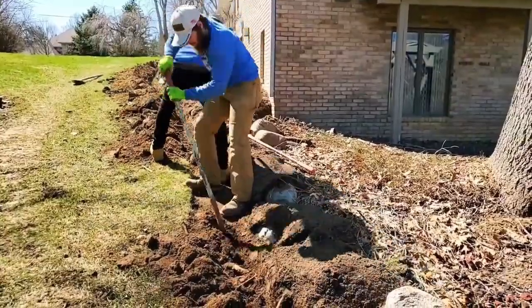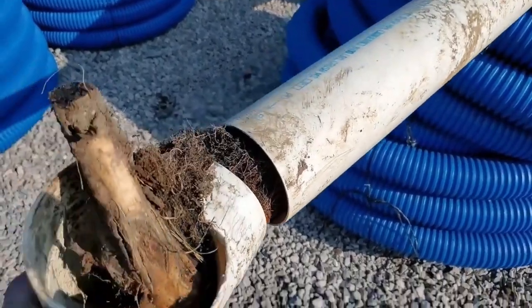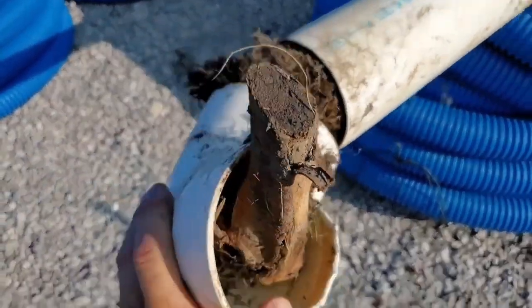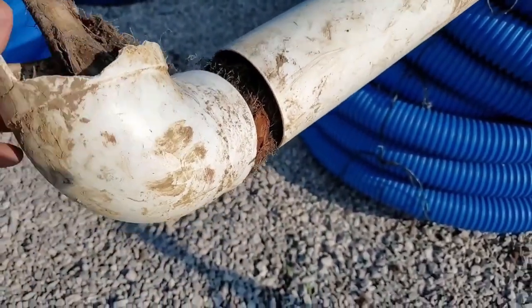You have to look at the canopy and the structure because they need that much root system to support such a large canopy. Let's take a look at the piece of drainage system that the guys cut out so you can see that the tree roots just filled the drain system — this is a roof runoff system.